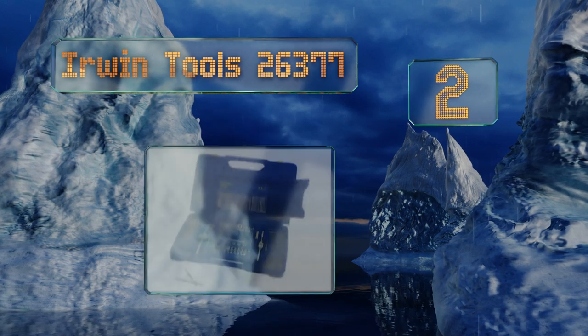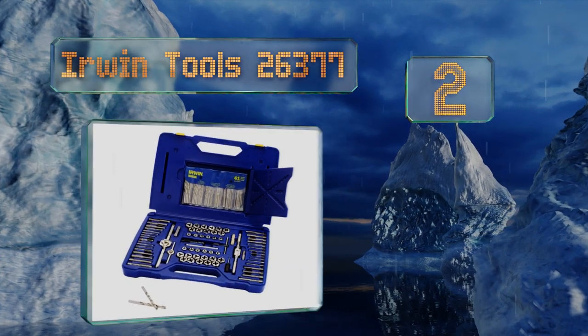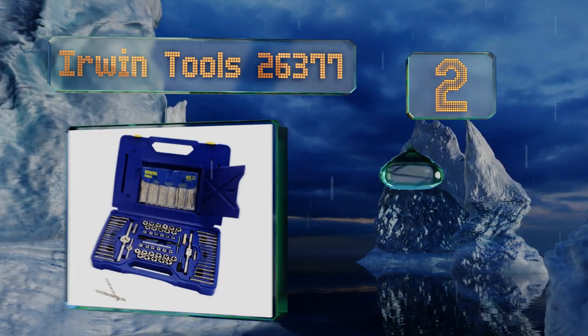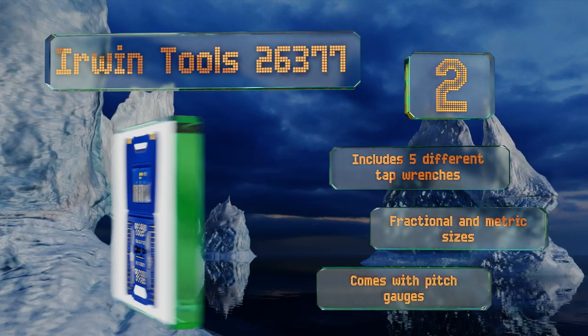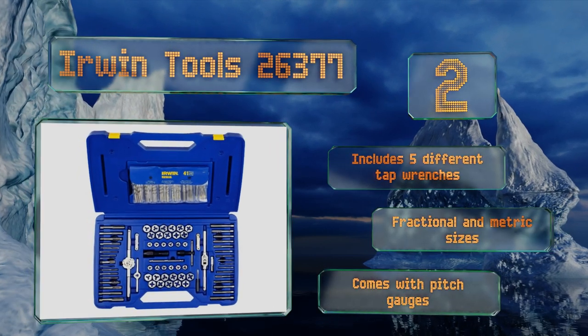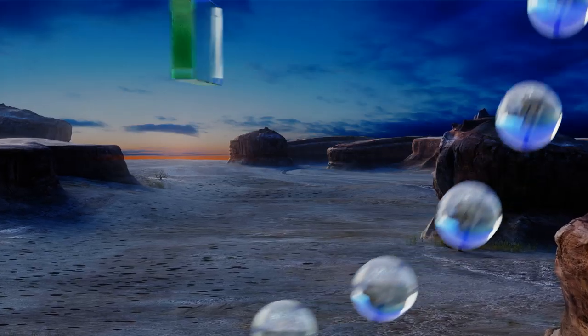At number two, the Owen Tools 26377 includes every bit, tap, and extractor you'll likely ever need, especially if you're a DIY fabricator or a builder. This impressive package comes with a total of 117 components, all stored in a durable, well-arranged case. It includes five different tap wrenches and fractional and metric sizes, along with pitch gauges.